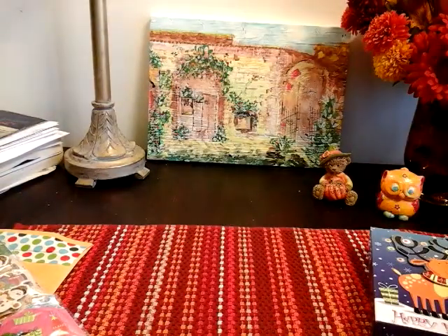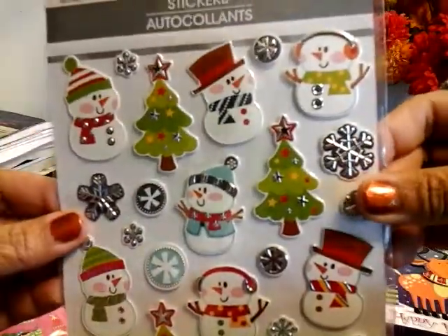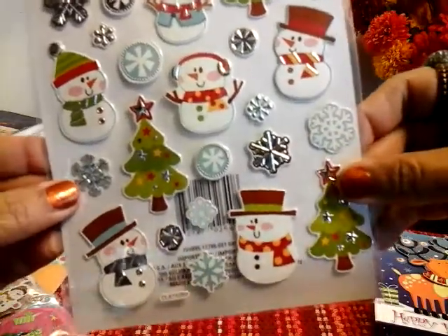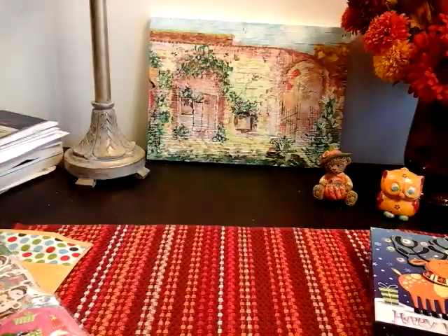Let me open these because I want to see the details — they're in a package so you can't really see them. Wow, you guys, these are so worth getting for under a dollar. I mean, that's really good. Let me show you what they look like — look at that. Very close, but I wanted to show you guys the details. Very nice — so I got that one.